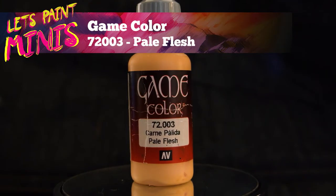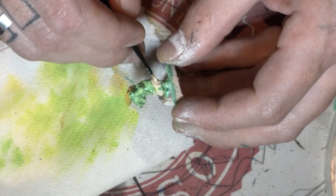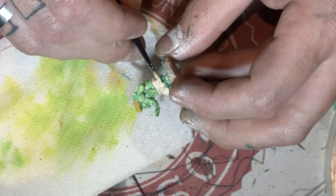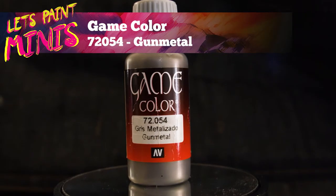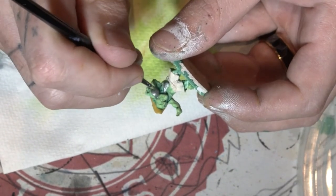Now I'm going to grab some pale flesh, or anything of those colours — doesn't really matter as long as it's a dark browny or semi brownish colour — and I'm just going to do the paint on both goblins. Now I'm just gonna get a nice metallic colour and I'm just gonna do the bomb on the bomber goblin.